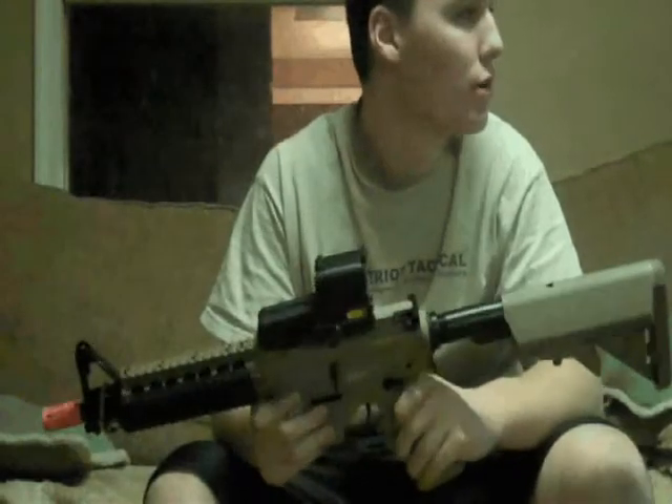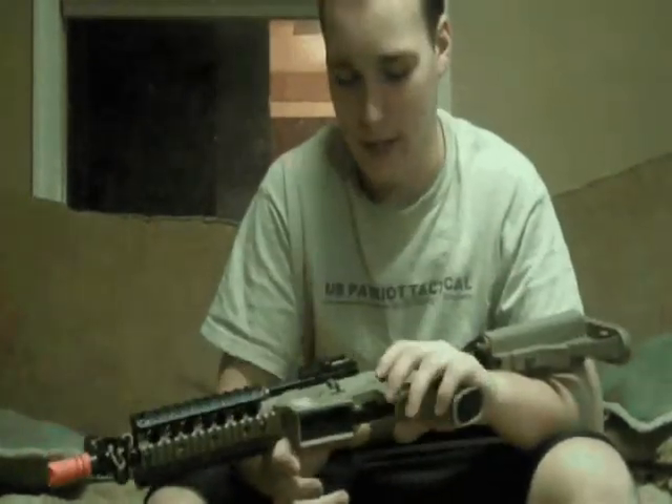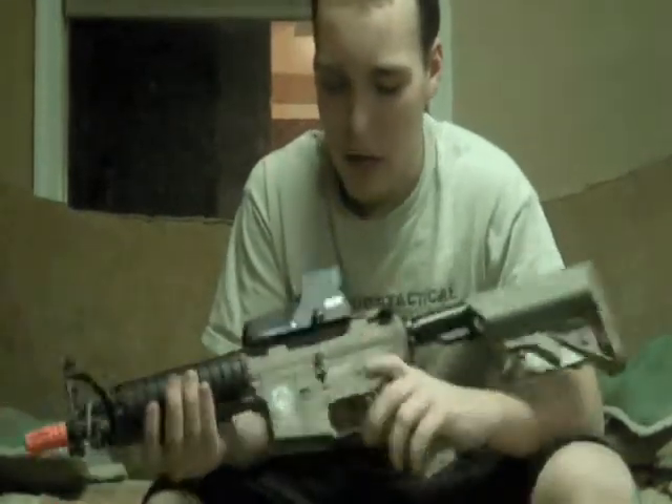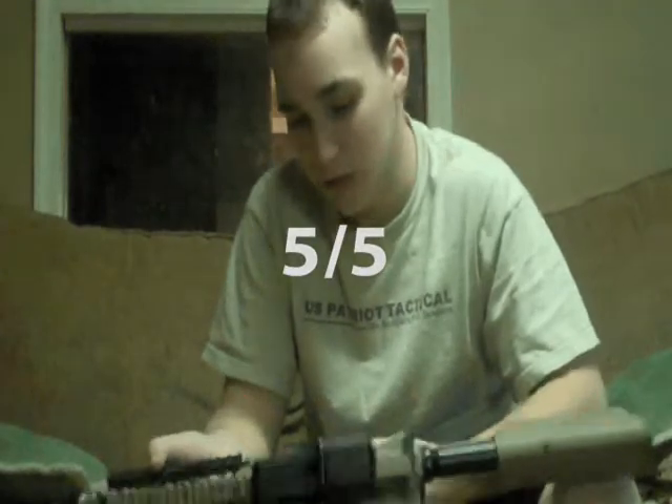How much should it cost you? I believe it's like 50 bucks. If I were to rate this, I'd give it a 5 out of 5. I run one of mine and it works great.